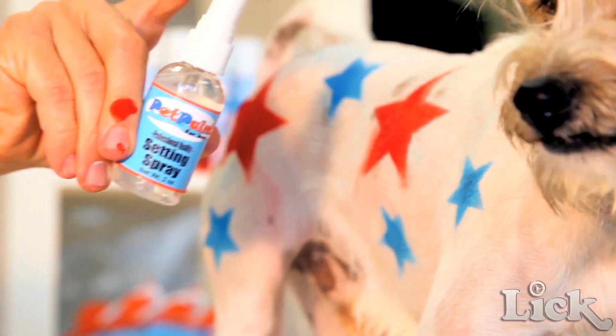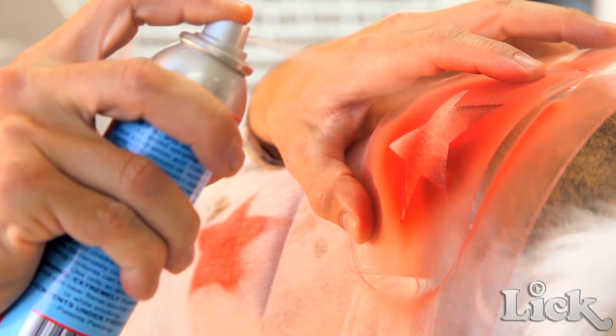Pet Paint is a color hairspray system for groomers or people who want to add just a little pop of color to their dog. We're obviously at SuperZoo because it's one of the biggest trade shows for the pet industry, and that's where we can really connect and show people how to use it — basically how easy and fun it is.